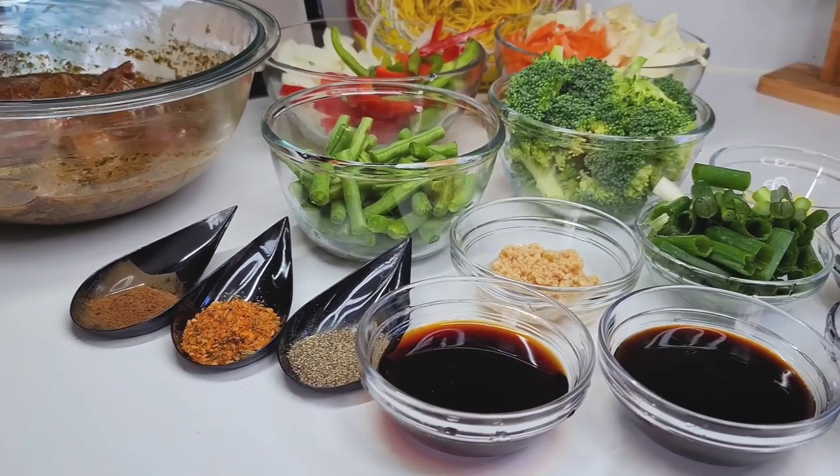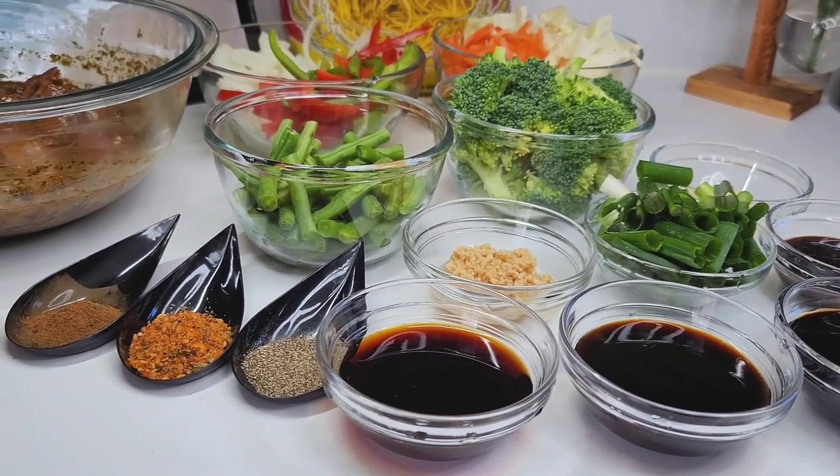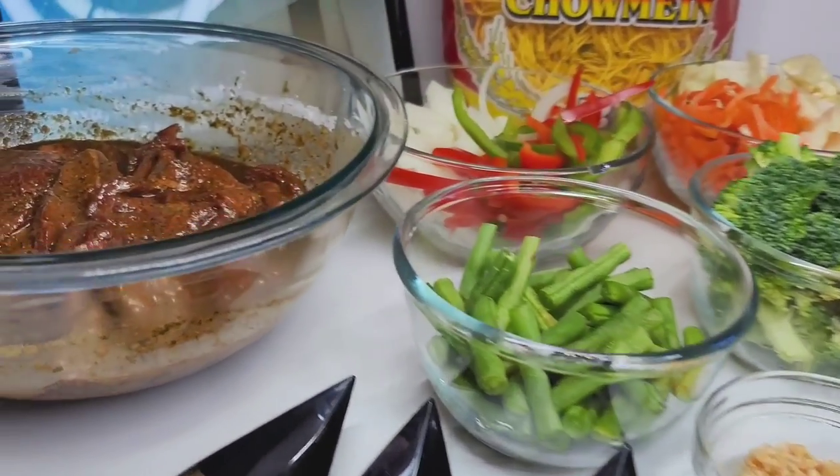Hi guys and welcome back to my channel. Today I will be sharing a recipe for beef chow mein. This is a subscriber request from Keisha Ramsey — she requested this recipe, and today is your lucky day.